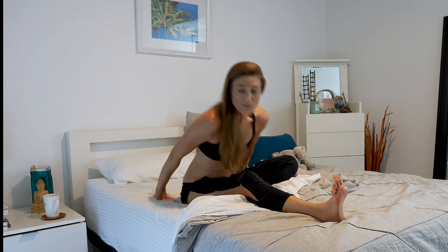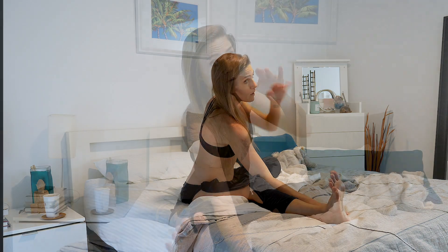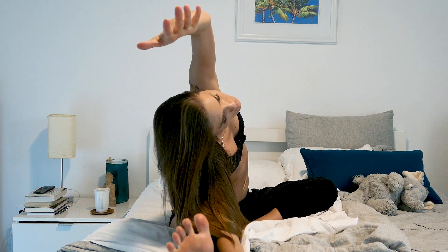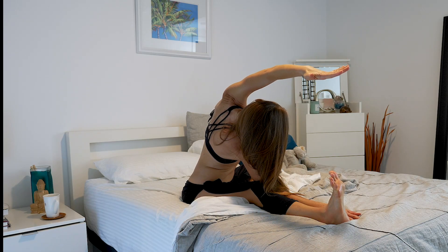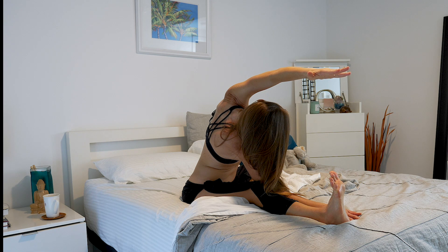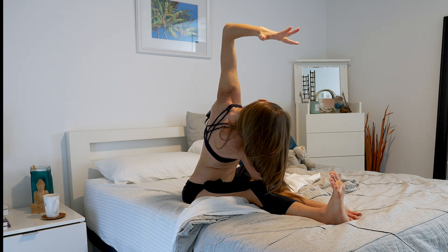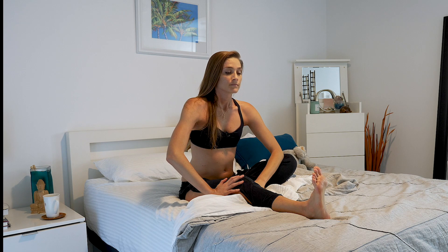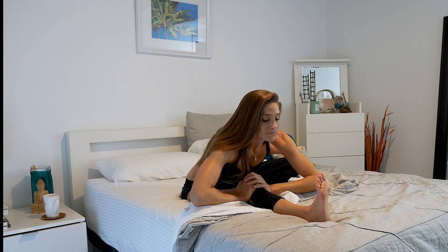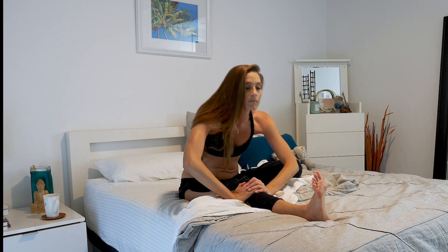Move your left foot to the inside of the right thigh and take it on the other side — right hand comes down, left arm reaching up for the side bend. One more, then rise back up. Now forward fold over that right leg — inhale, exhale. Rise back up on the inhale.